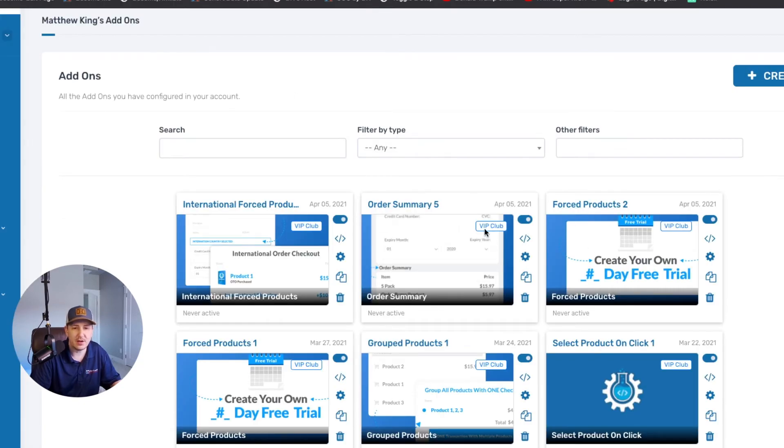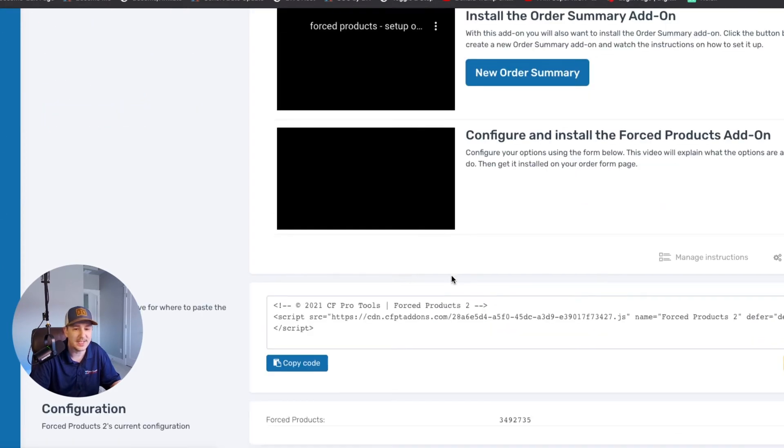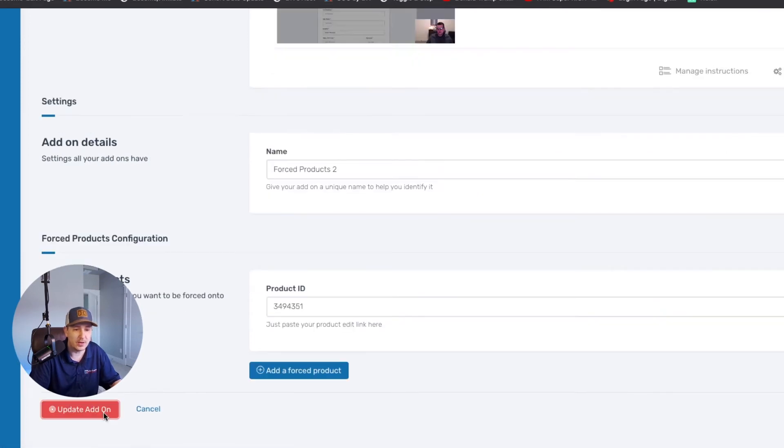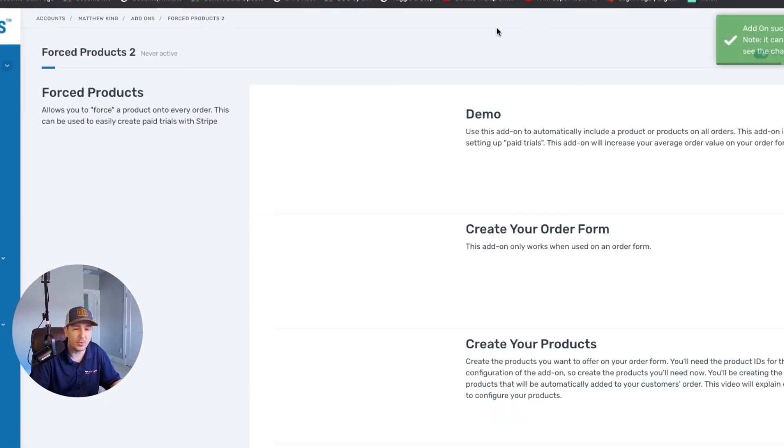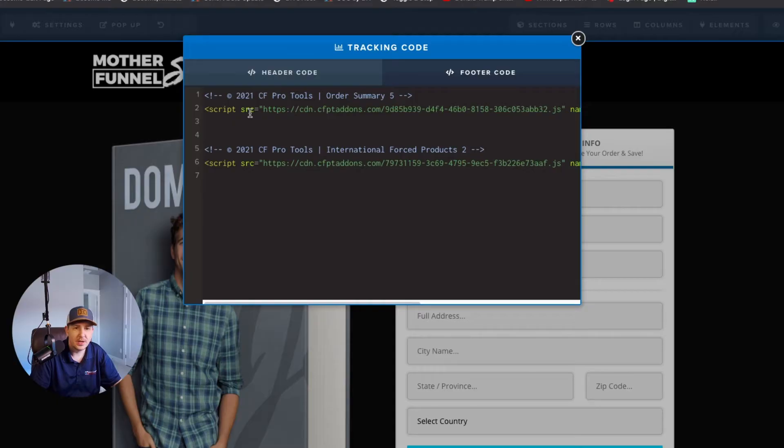Now we go over to CF Pro Tools. I've already created a few of these, but normally you'd create new ones. I'm going to go into the force product and make sure the product ID is correct. Then we take that code and add it into the footer tracking area of the page. We're also going to use the force products script, and we'll come back to the international force products in a second.